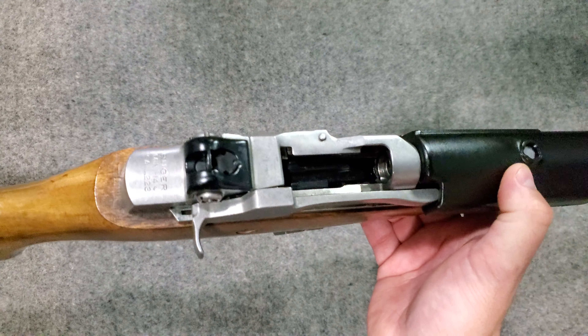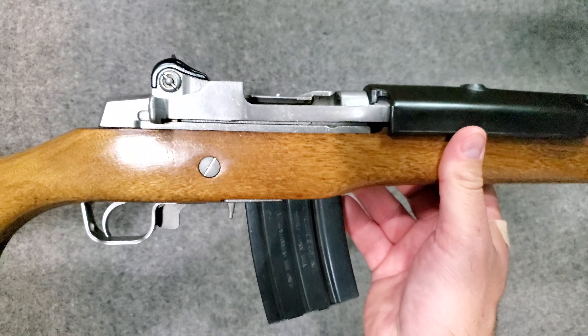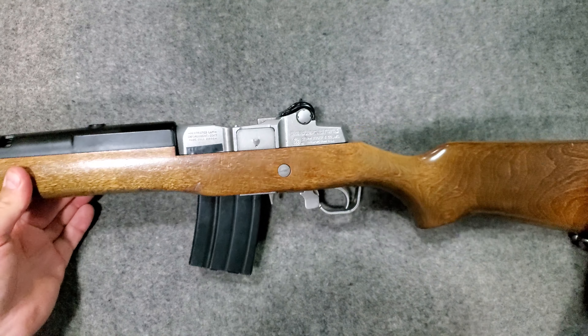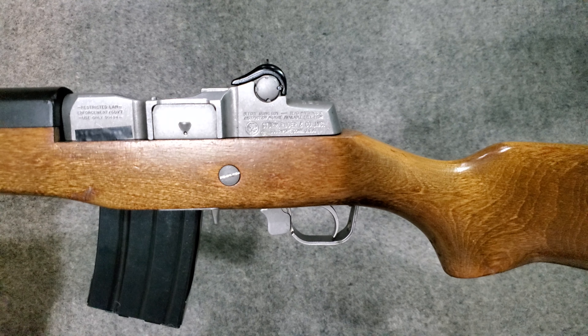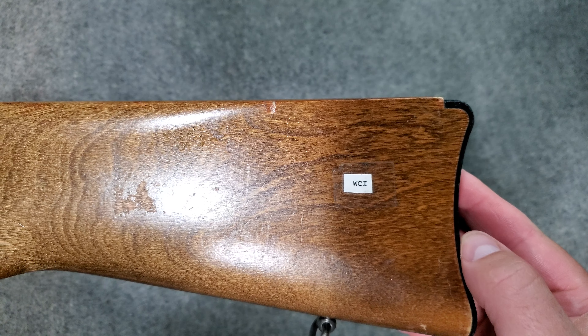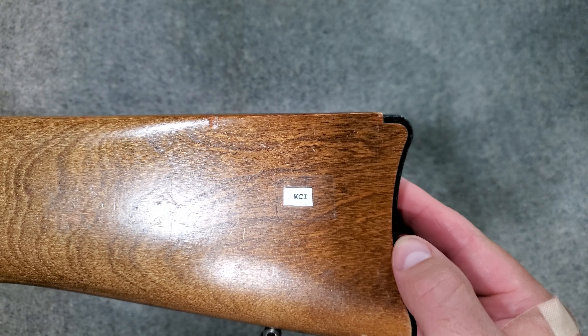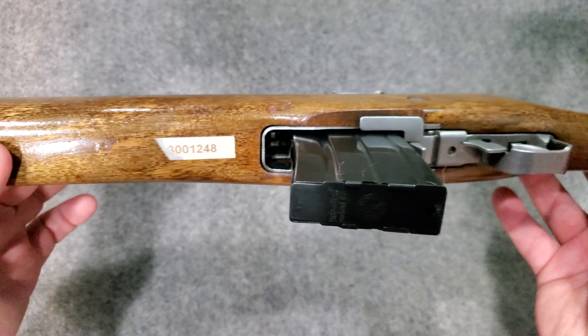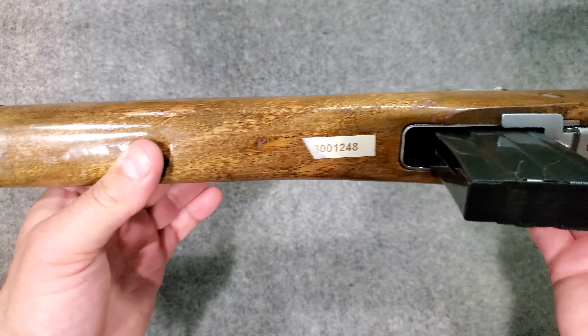This Mini 14 happens to be in stainless steel. This is a law enforcement trade-in — a gun that came out of the Maryland prison system, specifically from WCI, which I looked up and I think is Western Correctional Institute or Institution. So this was a prison Mini 14. It probably got used a lot on duty in a tower and probably not shot a lot, and it's still in pretty good shape.